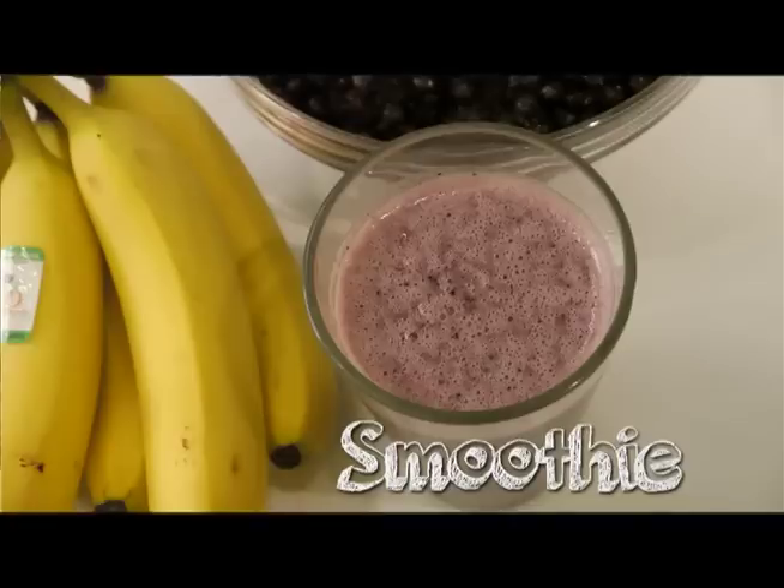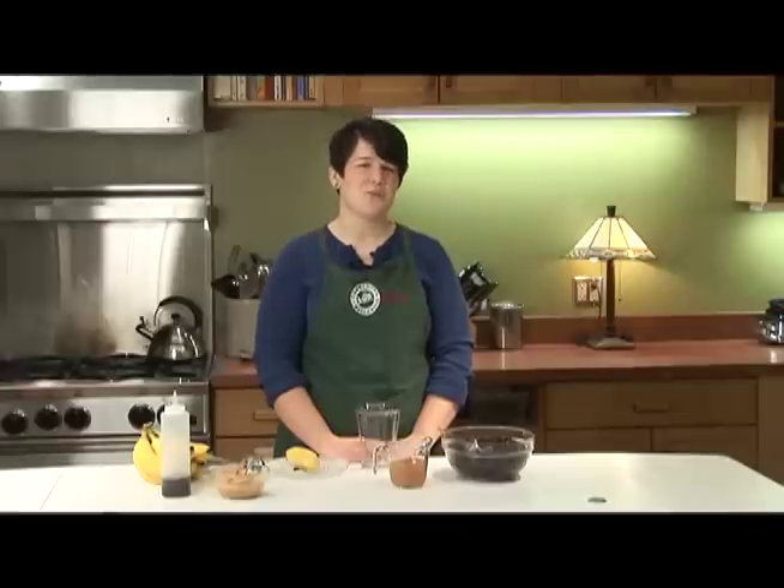I make smoothies every morning for breakfast, and I usually don't use a recipe. I think of it more like a formula, with the first ingredient being frozen fruit.